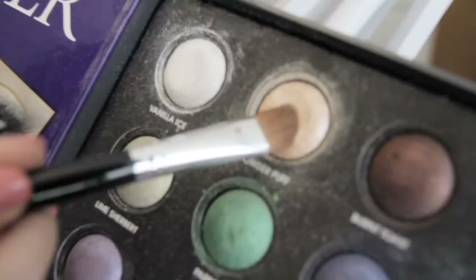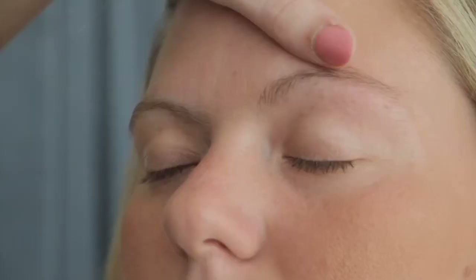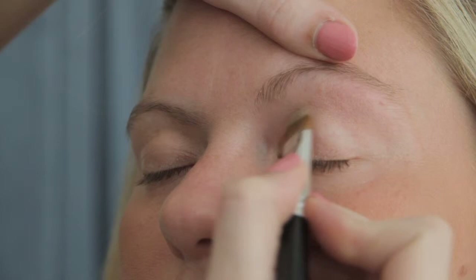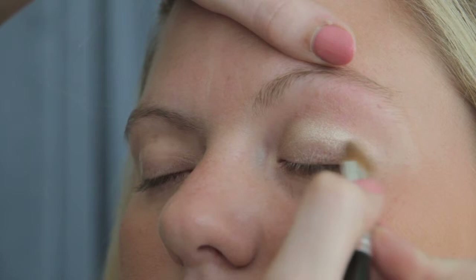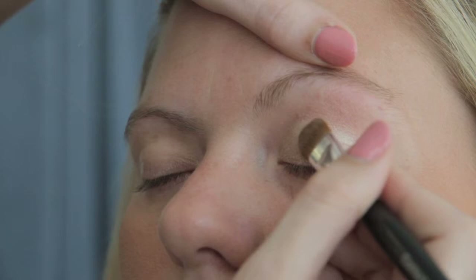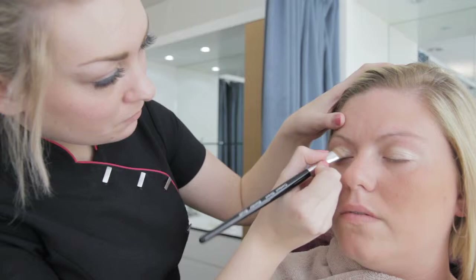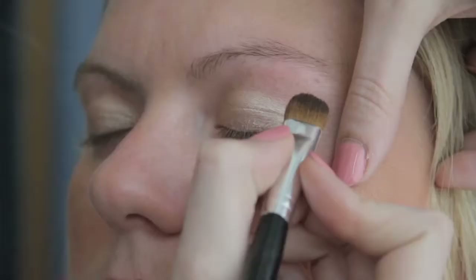When applying eye makeup, firstly apply the lightest colour as a base coat. You would apply this using either a sponge applicator or a brush, covering the eye socket. Using the second colour, the darker shade, apply the eye shadow to the outer edge of the eye.